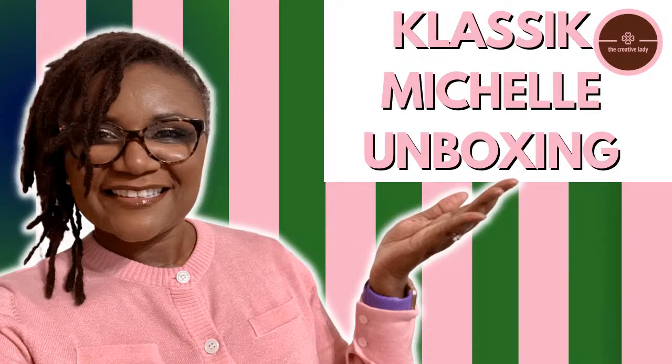Hey everybody, I am the Creative Lady and in tonight's quick unboxing I am bringing to you a Classic Michelle handbag unboxing. So let's get right on into it, and whenever you're watching this video, I thank you for watching. Tonight I've got a quick unboxing — Classic Michelle — and I've done unboxings from Classic Michelle before and I wanted to unbox it with y'all tonight live.